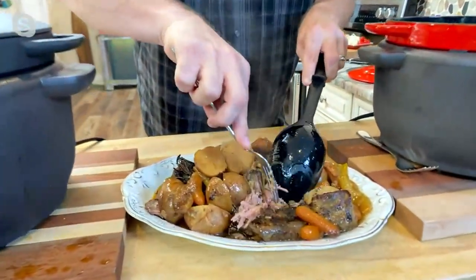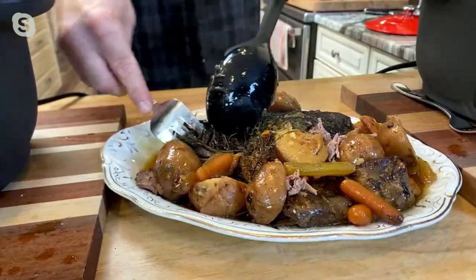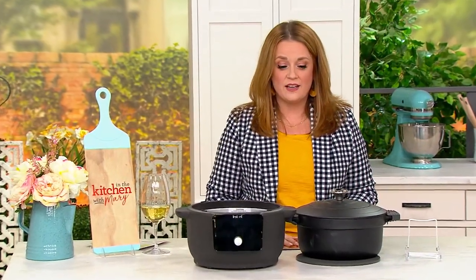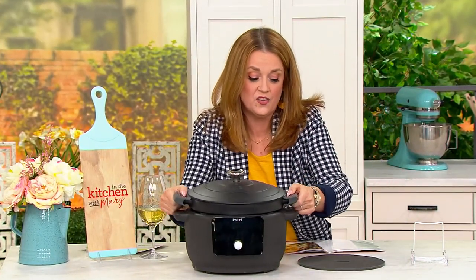Not just cast iron, but enamel-coated cast iron — so there's no seasoning, no cooking your pan after you cook your dinner. You just get the best results with none of the hassle, with the Instant name on it. Are you kidding me with this? That's the best stuff, Mary. And you even get the recipe too. Super easy to do when you have the right tools — you're getting the pot and the digital base.